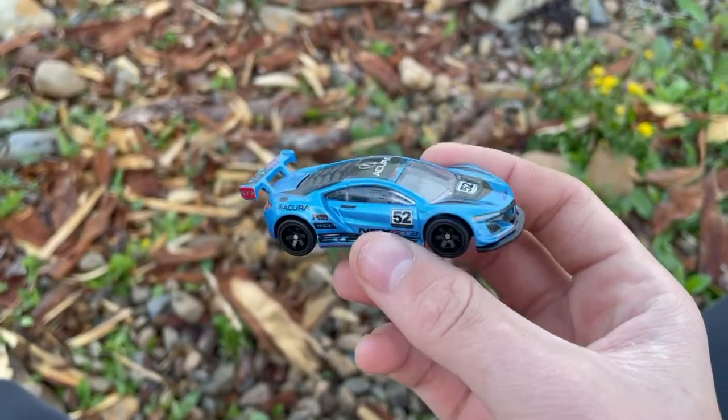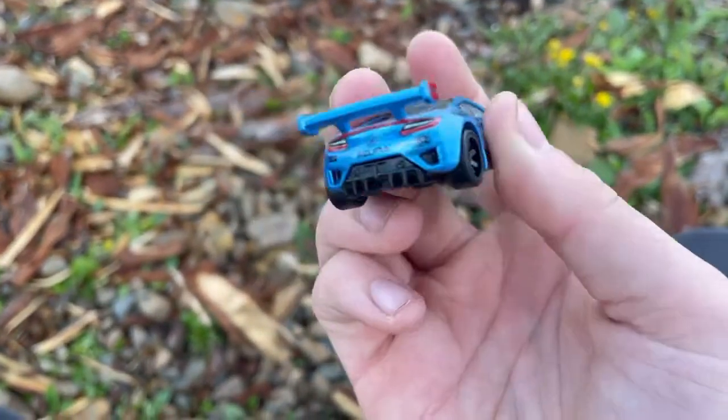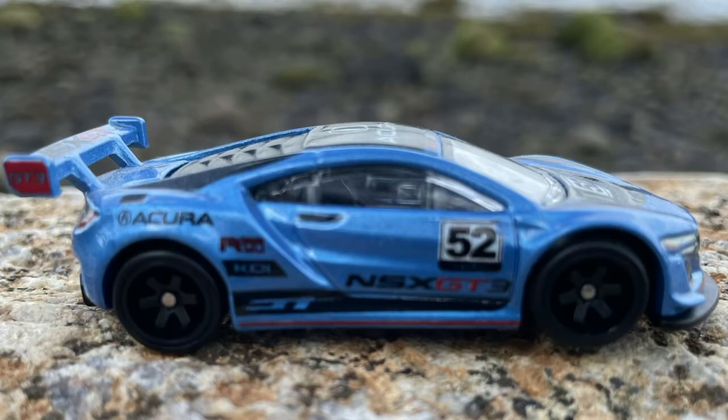And next is the '17 Acura NSX GT3. This is a casting that has never come out in a mainline, and it has always been a premium.